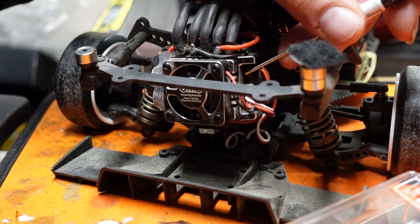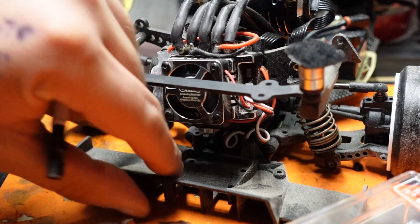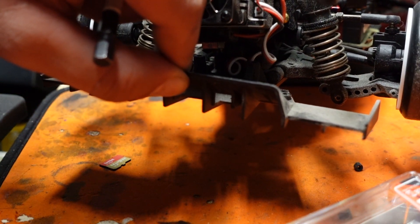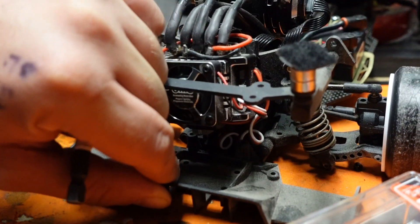Now in the full throttle position, press again. And in the full reverse, press for a final time. Ensure that your transmitter is operating your ESC correctly.